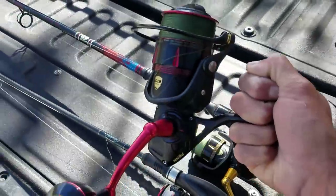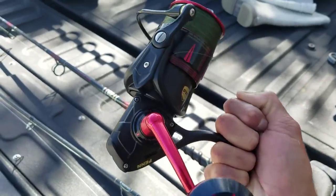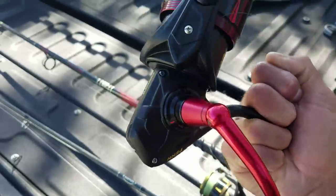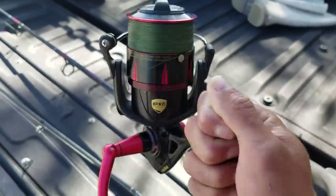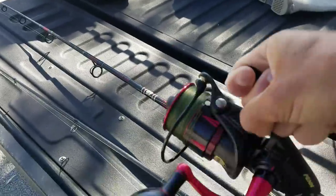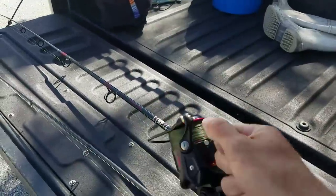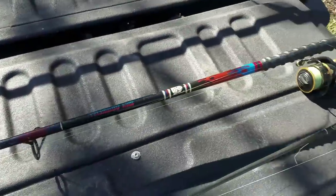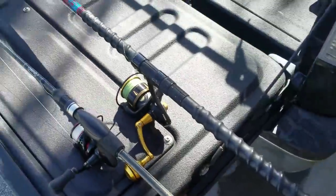Check out this guy I just picked up — this is the Slammer 3 High Speed. I'm pretty pumped to give this a try. I won't be using it today, but look at that — the handle turns itself. But yeah, this is what we're using today. Let's get out there.